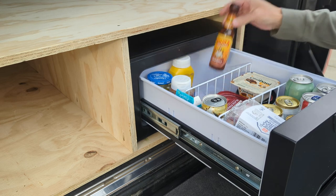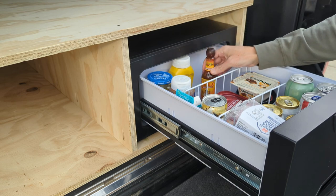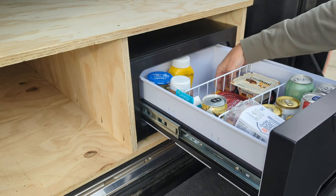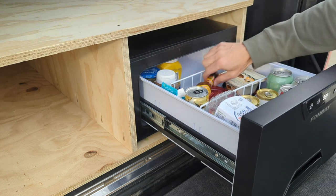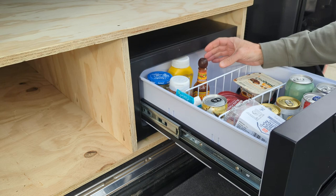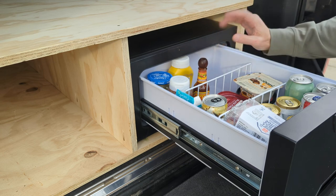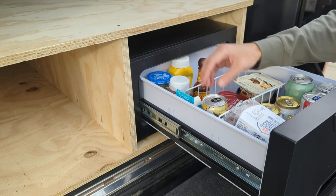Here's something that does not fit: a Cholula hot sauce bottle — a pretty typical hot sauce bottle size — is not going to fit height-wise, so it would either have to lay down, be kept at an angle, or be kept in your storage. Another thing that does not fit is your standard grocery or gas station water bottle — they're a little too tall. Obviously a bottled beer is very tall, but let's not take glass out camping anyway.